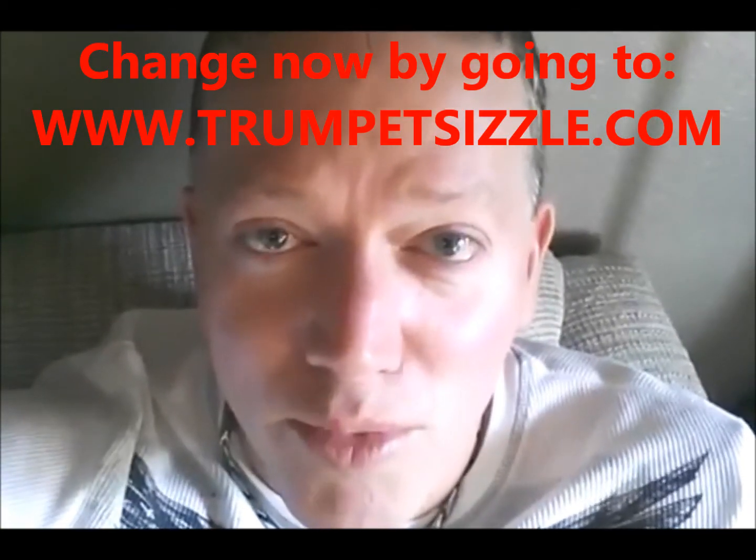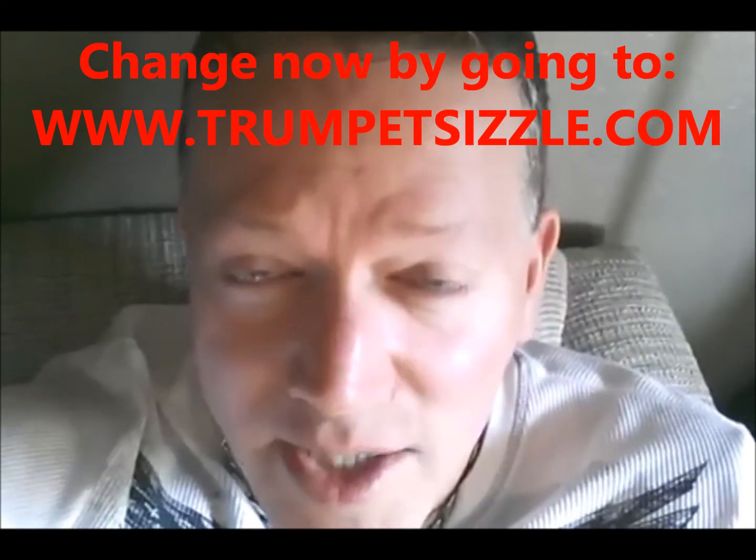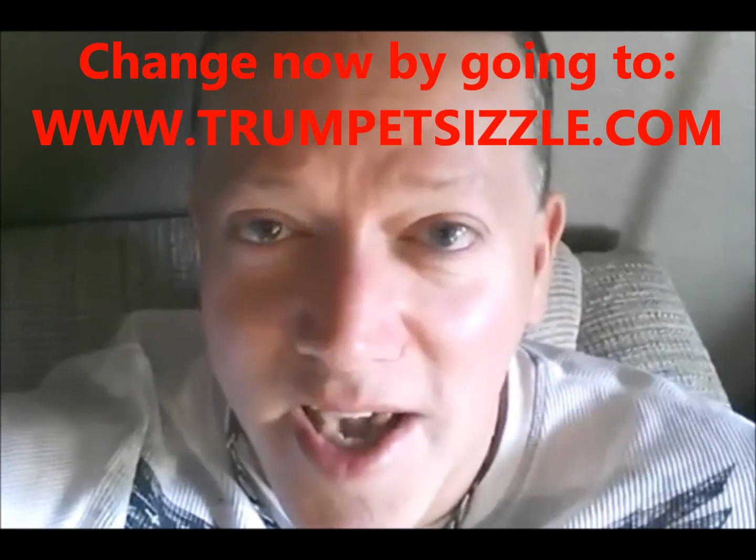Don't take my word for it. Go through my channel and watch the hundreds of reviews of people who have graduated from this course. You can't miss it! And like I've been saying, would you trade $200 to add four notes to your range? Of course you would!